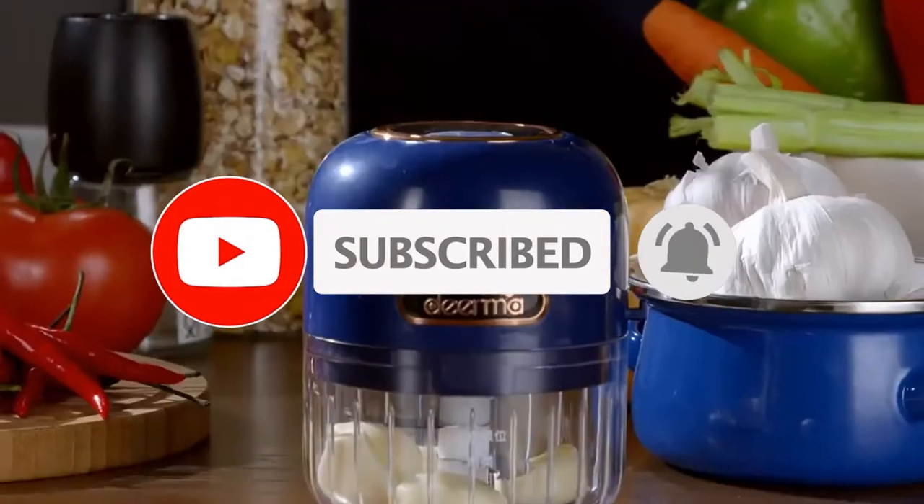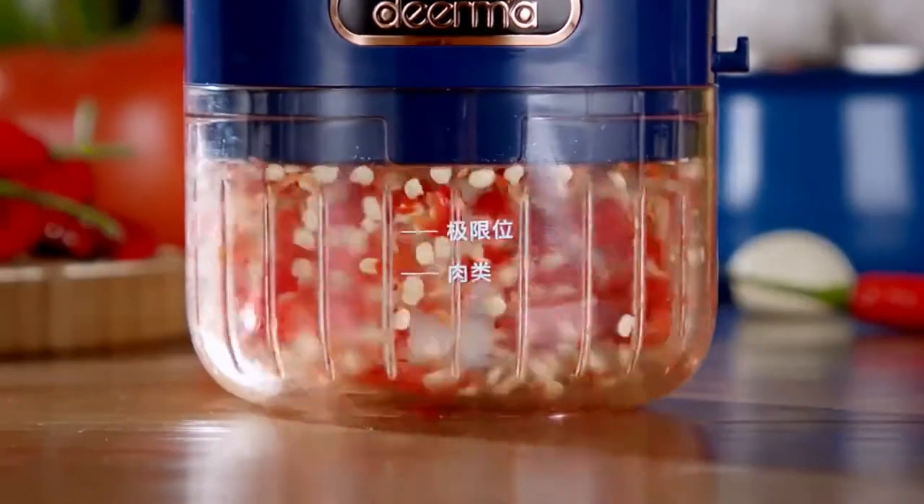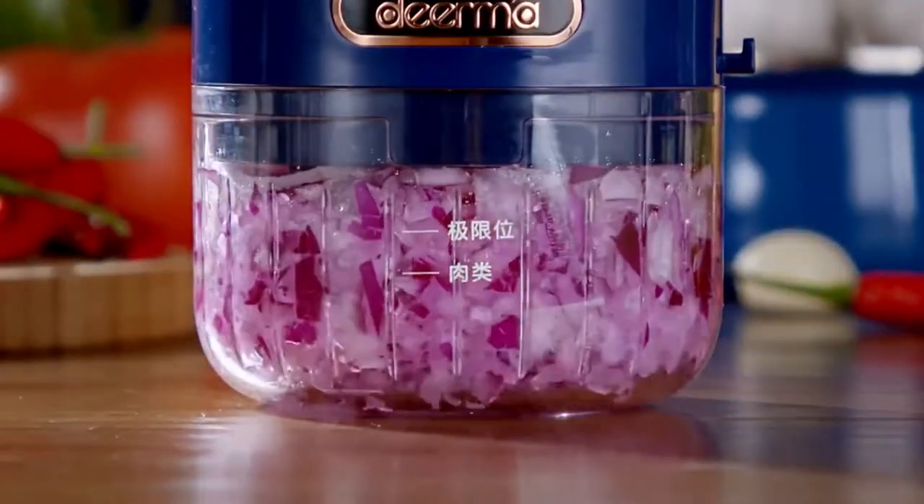All direct food contact materials are made of safe materials. The blade is made of 304 stainless steel, and the cup body is made of food grade material, which meets the national food safety standards.